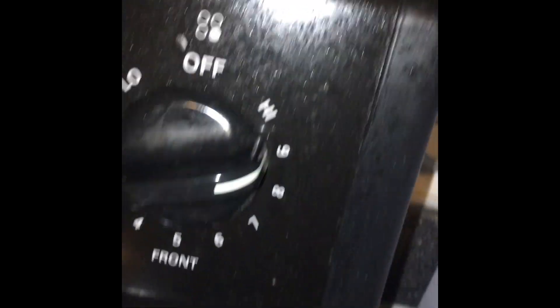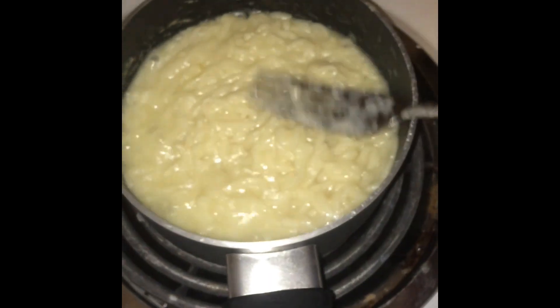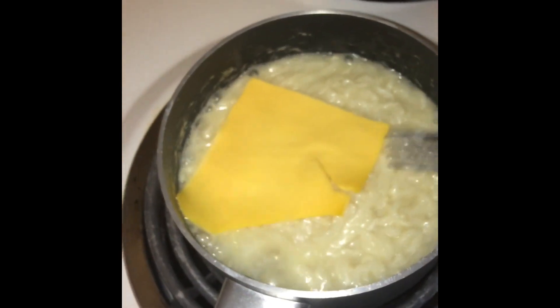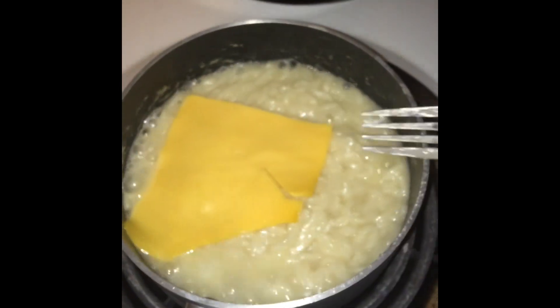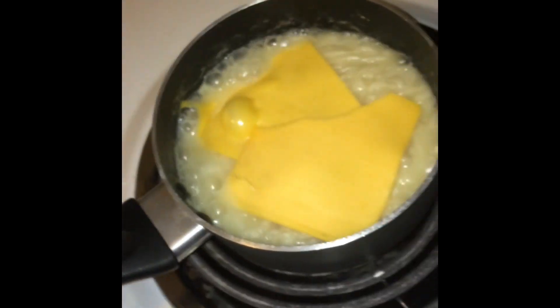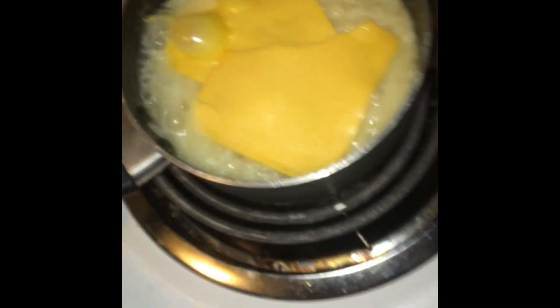Now it's on the heat, turn it up high just to make it quicker. So you put your cheese in — it's really poppin'. What I do — I put cheese in mine so it tastes really good. It melts in there. Another piece of cheese — I usually put two, sometimes if there's not enough, three. But I think that's enough. The bubbles are forming.